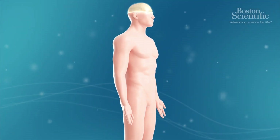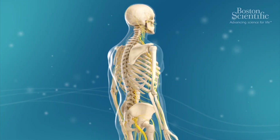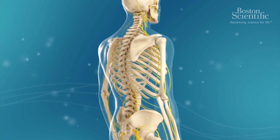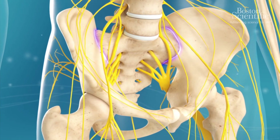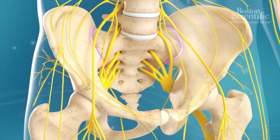A radiofrequency ablation, also known as radiofrequency neurotomy, is an injection procedure used to treat sacroiliac joint pain. The sacroiliac joints, located between the iliac bones and the sacrum, connect the spine to the hips and provide support and stability.